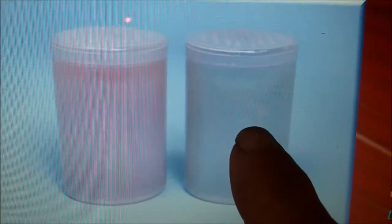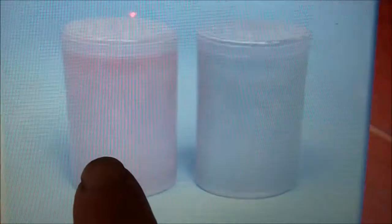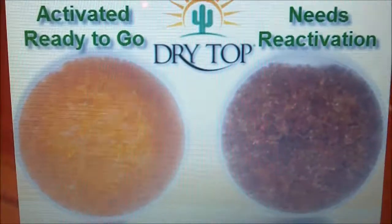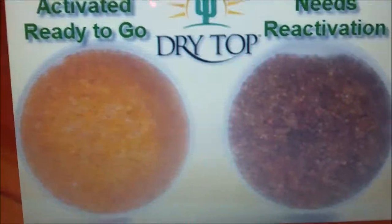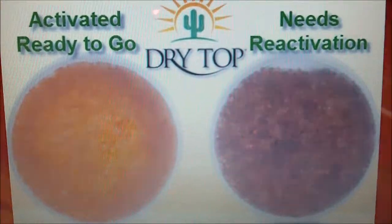When I received my products they were this green color, indicating that they needed to be recharged. When they're ready to go they're this orange color, so I simply recharge them in my oven according to the instructions.